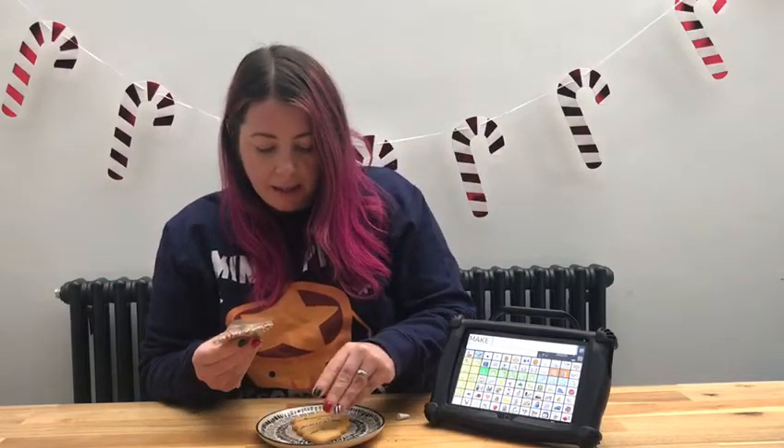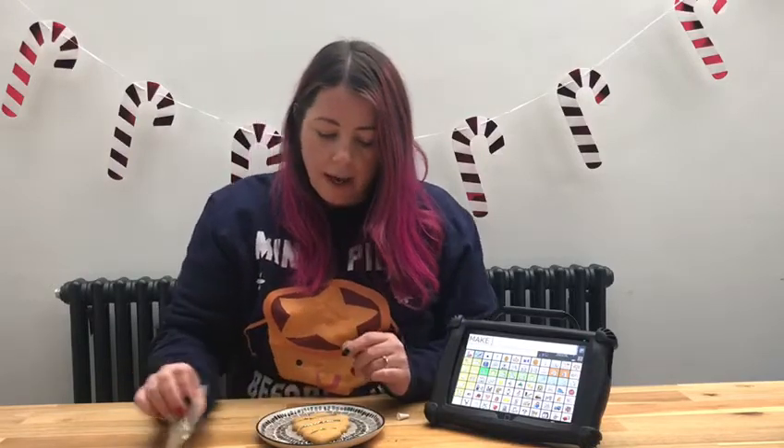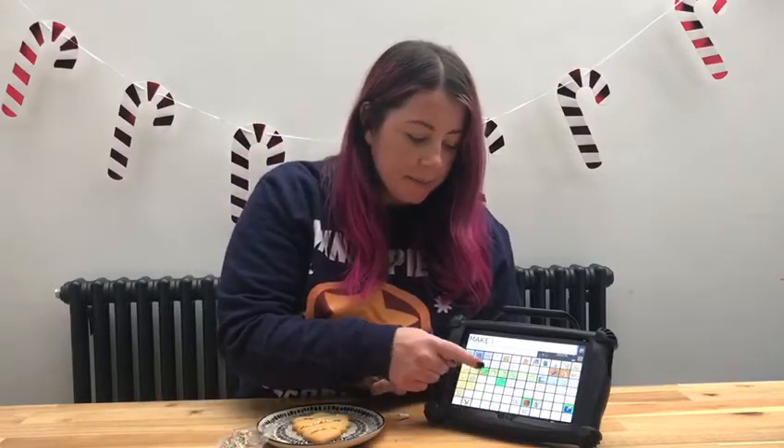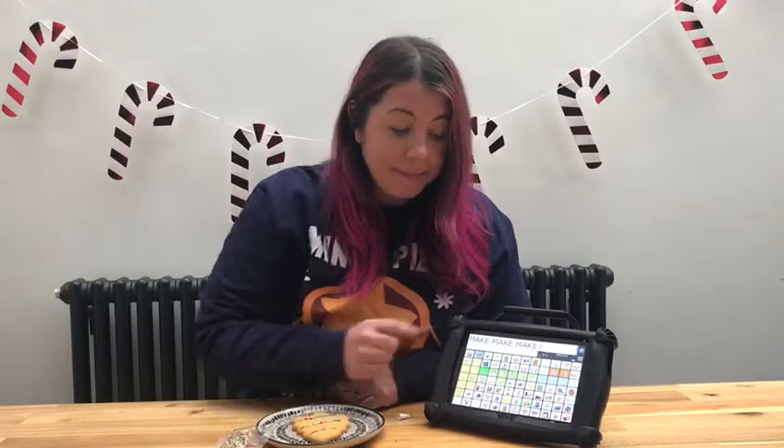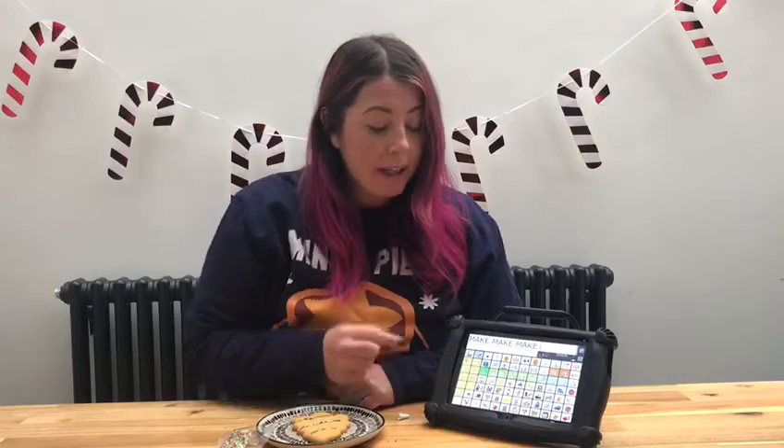I'll sprinkle them on my cake. I've been able to make the most beautiful Christmas tree and it looks delicious. I can't wait to make some more. Have fun doing some Christmas foodie crafts and make sure that you make some lovely memories.